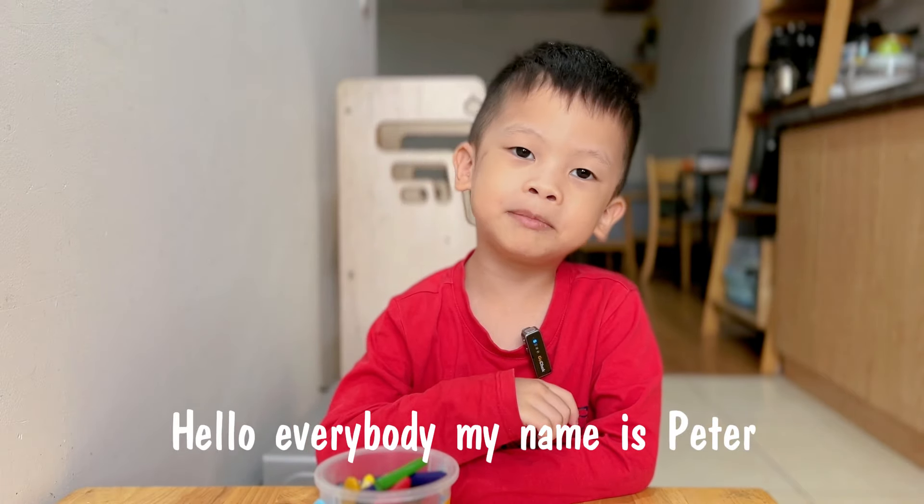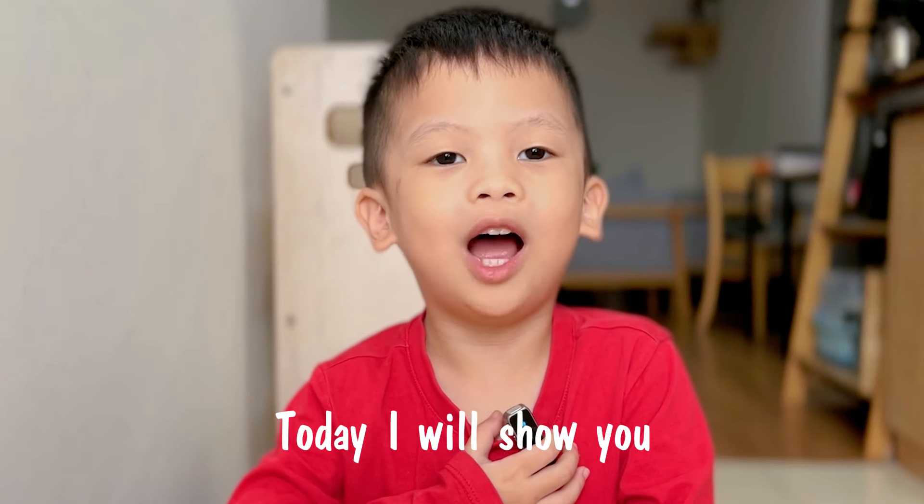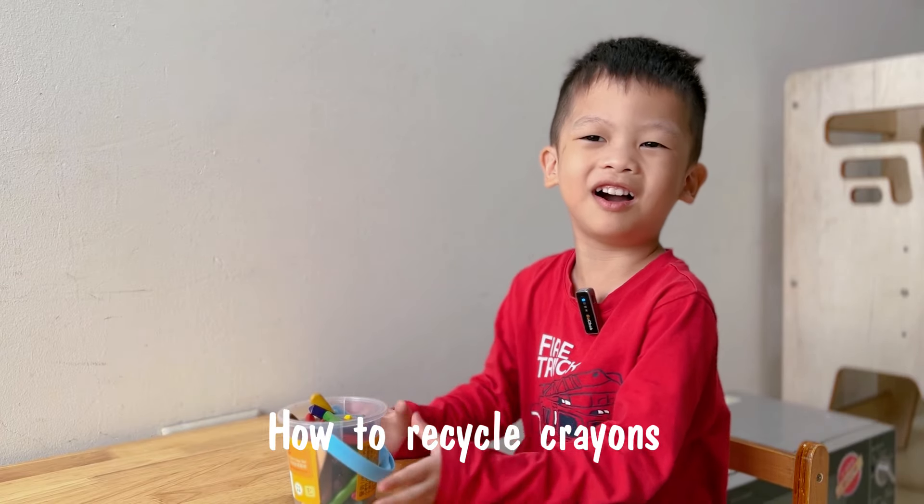Hello, everybody. My name is Peter. Today, I will show you how to recycle crayon.